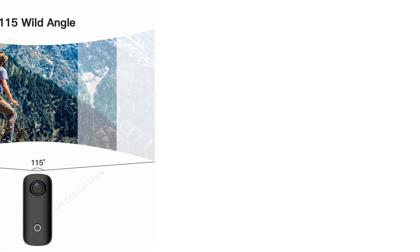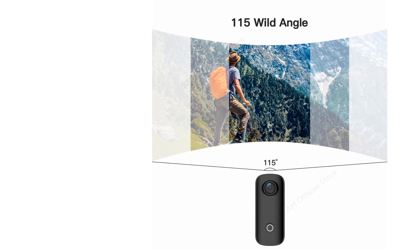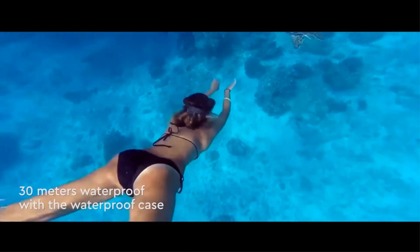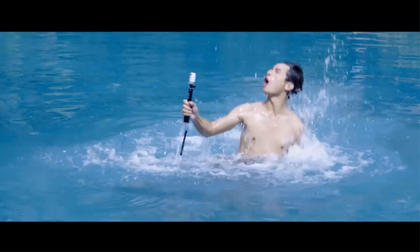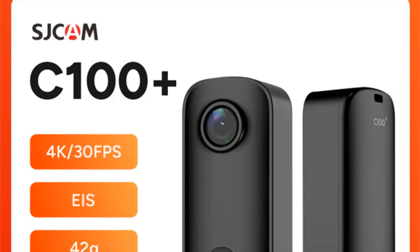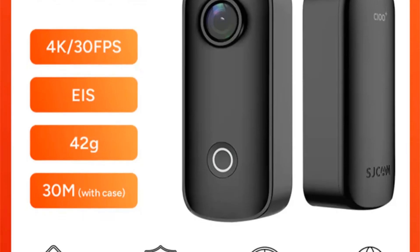The camera supports Wi-Fi connectivity, time-lapse photography, and first-person perspective recording. With a small and versatile body, it can be mounted anywhere, including on pets, for unique perspectives. The camera also supports working while charging and has a 730mAh battery capacity. It is compatible with a 128GB memory card and comes with various accessories. The Sjam C100 Plus is an ideal choice for capturing high-quality action footage in various environments.